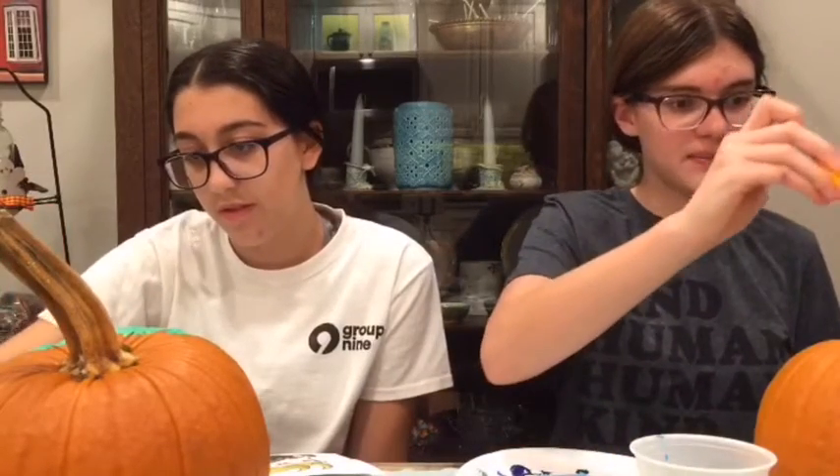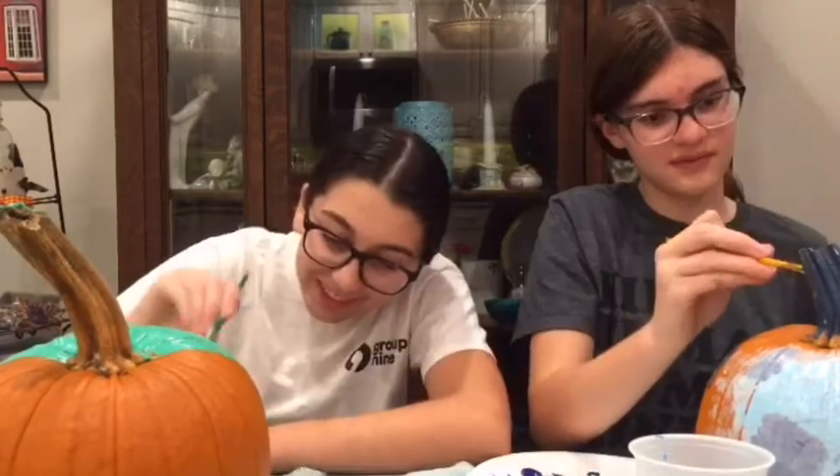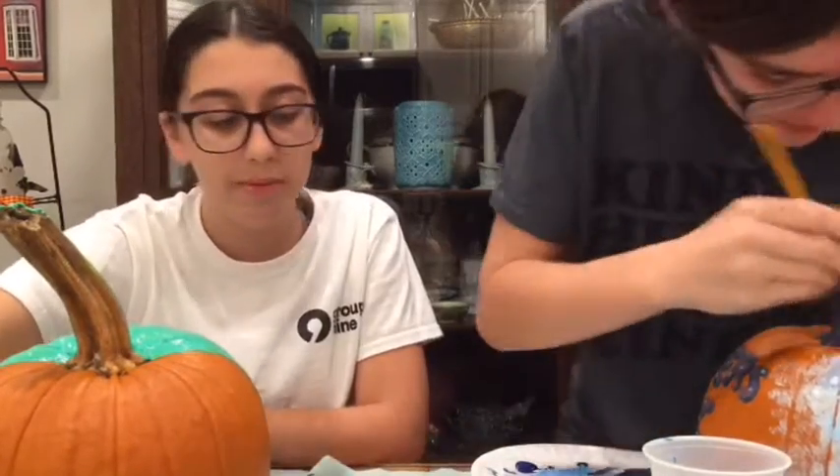I'm just gonna paint the stem because I can. Are you copying? I'm gonna paint this whole pumpkin green. Remember when you said not to paint the whole pumpkin? Yeah, I think we're beyond that. Some sparkles, some pizzazz. I'm gonna make a drip.